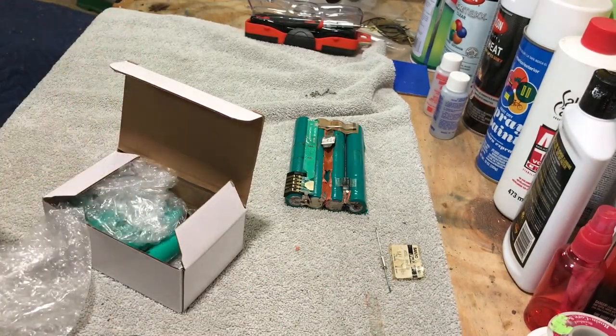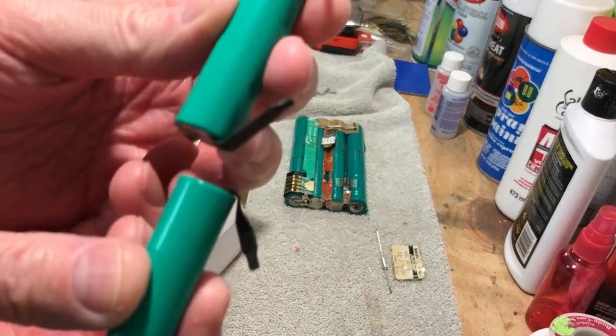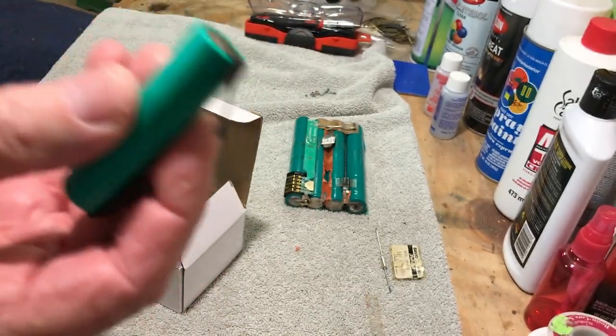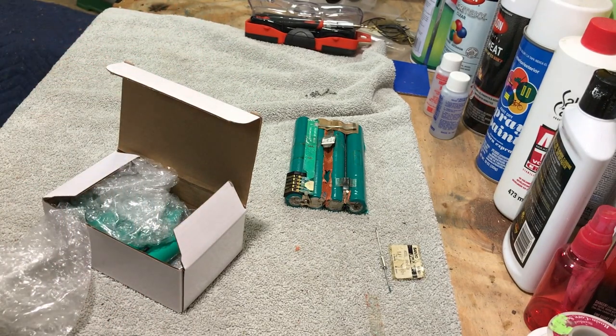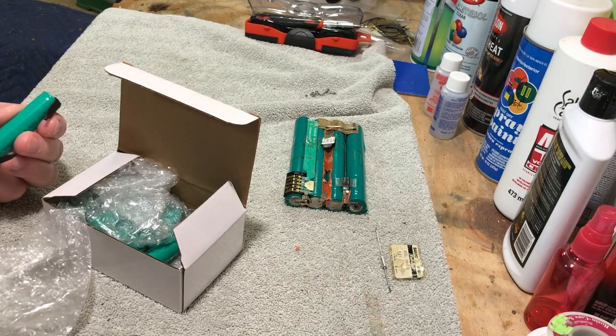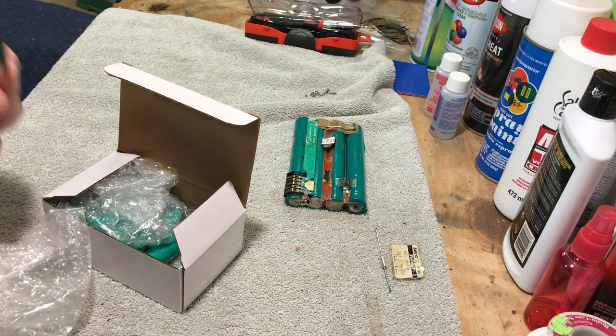What we're going to do is attach these two cells together. These are 1.2 volts each, and when you tie them together that'll make 2.4 volts. We'll have four banks of these, which will make our 9.6 volts — and that's what's required to power our PowerBook 1400CS.